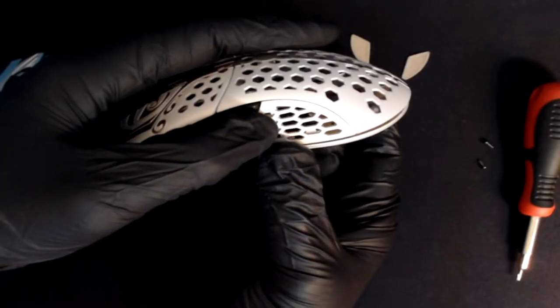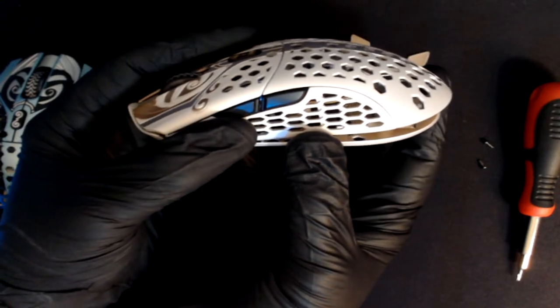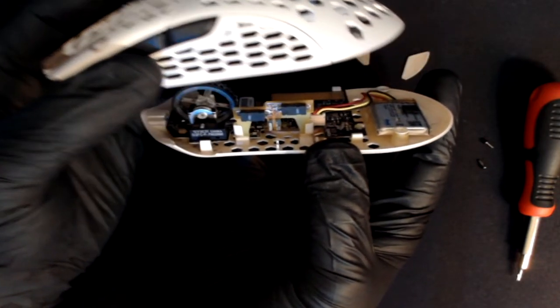Once the two screws are out, you can simply remove the magnesium shell from the base by sliding it backwards and then pulling up.